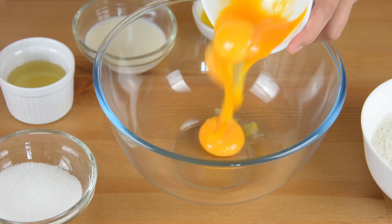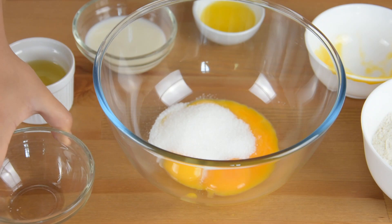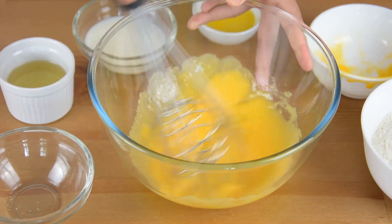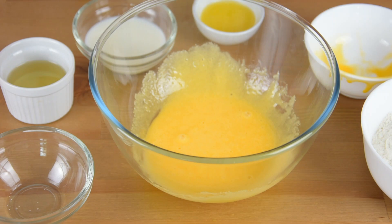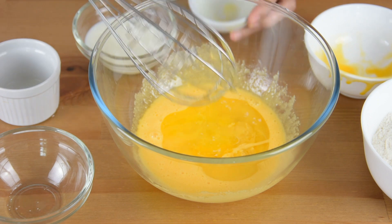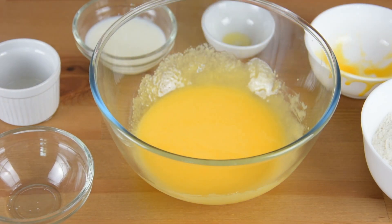In a bowl, add the egg yolks and sugar, and whisk them together until it becomes pale yellow. Then add the vegetable oil and melted butter.